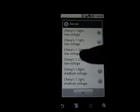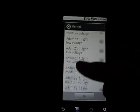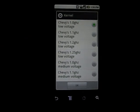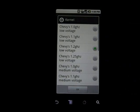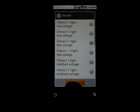It gives you all kinds of different kernels to choose from. A lot of these are CPU kernels, so you're going to use SetCPU to change and overclock your device. I'm going to click on Chevy's 1.2 gigahertz — that's my favorite. Low voltage, obviously, so we can keep the heat down quite a bit. Click OK.